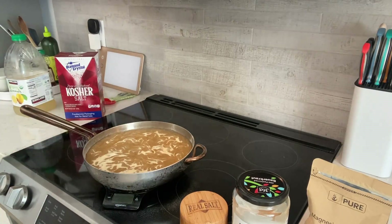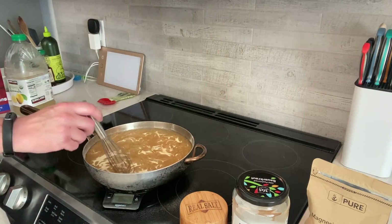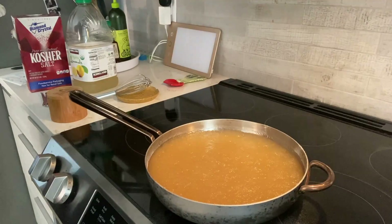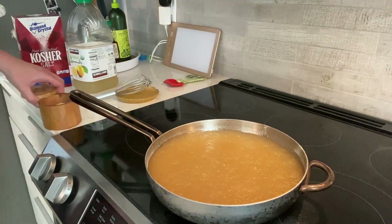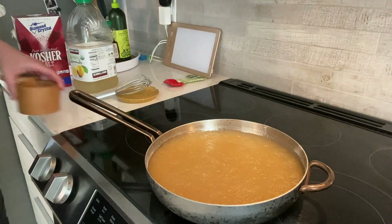If you have some dry spots you can gently whisk it to get it going. Now that is all bloomed nicely — we haven't mixed it up yet. Ideally I would have mixed the salt in at the beginning before the gelatin, but I forgot. We do not care.